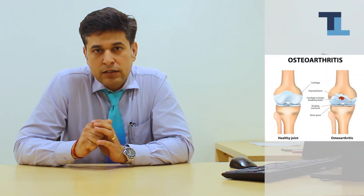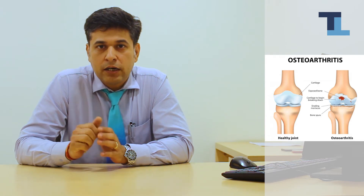In osteoarthritis, a degenerative arthritis, the cartilage wears off. As the cartilage wears off, there is bone-to-bone contact, and that continuous rubbing causes pain to the patient.